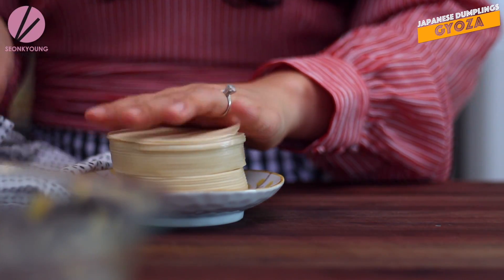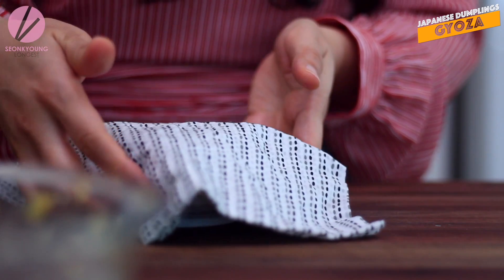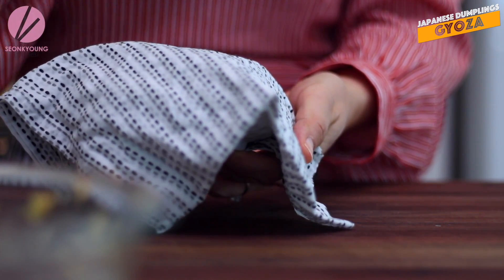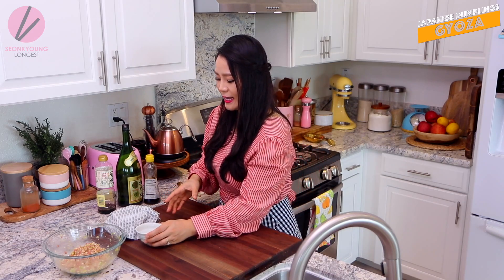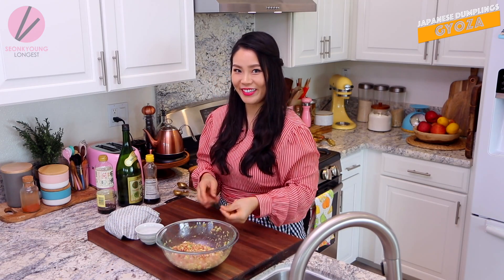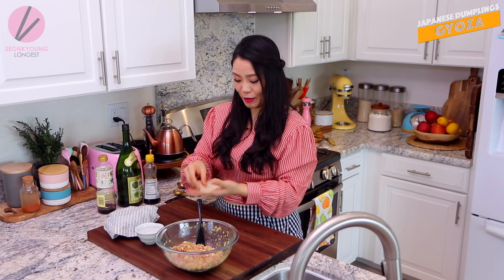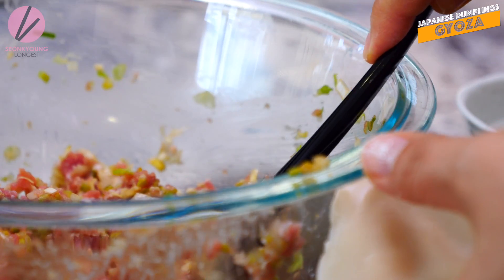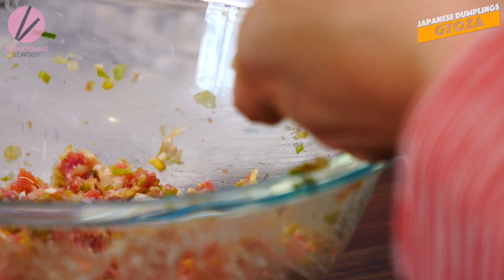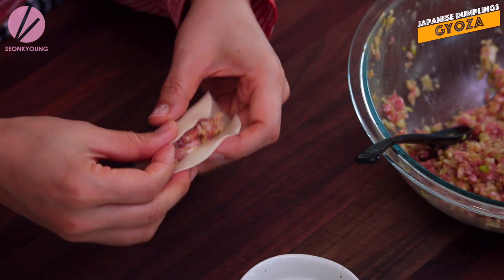Make sure you cover the Gyoza wrappers with a damp towel while you're working on them, because you don't want them to dry out. They will start to dry out from the edge, and it will be really hard to shape the Gyoza when they start drying out - so that's very important. And you will need a little bowl of water and the filling, obviously. So let's start making the Gyoza! Grab a Gyoza wrapper and put some water around the edge, and scoop out about a tablespoon of the filling - a little less than a tablespoon actually. Don't be too greedy, it will be really hard to close.